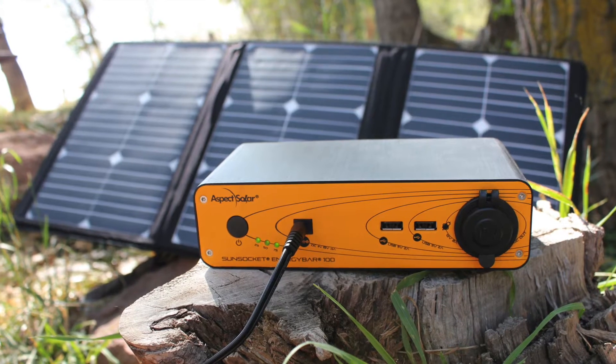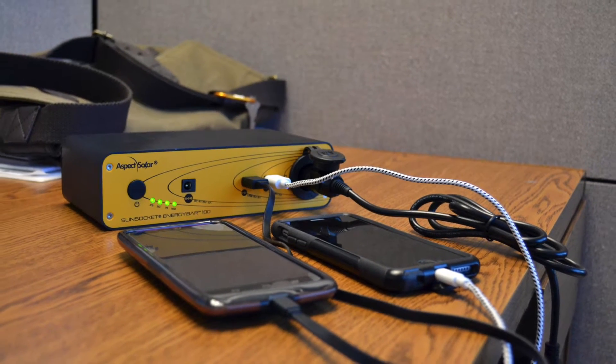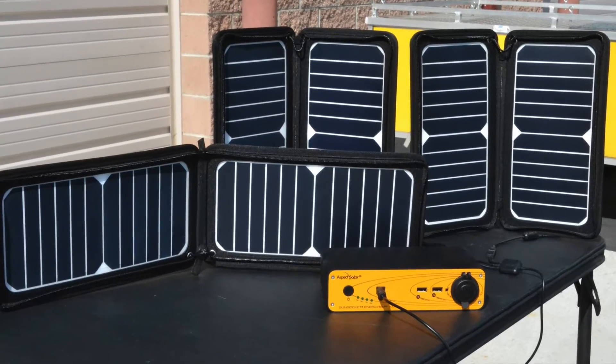Here we have the Energy Bar 100, our 100 watt hour battery with a 12 volt 8 amp DC output. A portable LiFePO4 battery weighing in at only 3 pounds. The LiFePO4 battery is made with no heavy metals, is non-toxic, and is not prone to overheating.